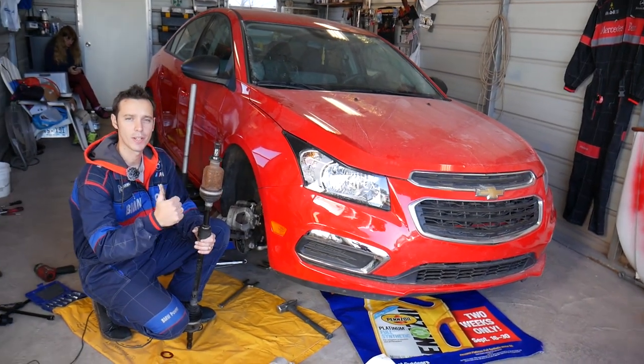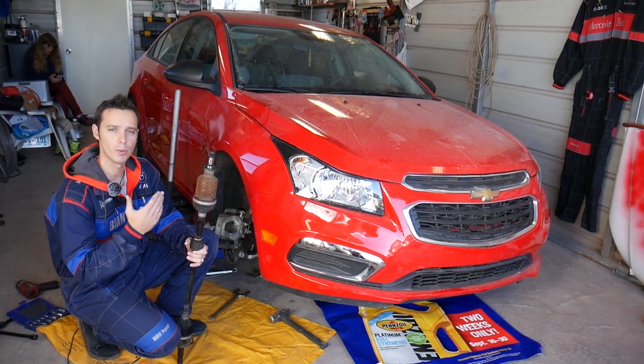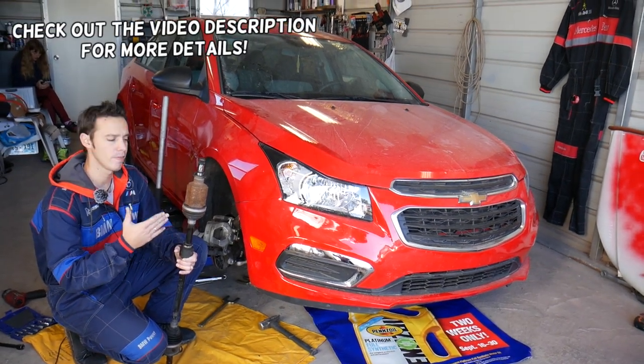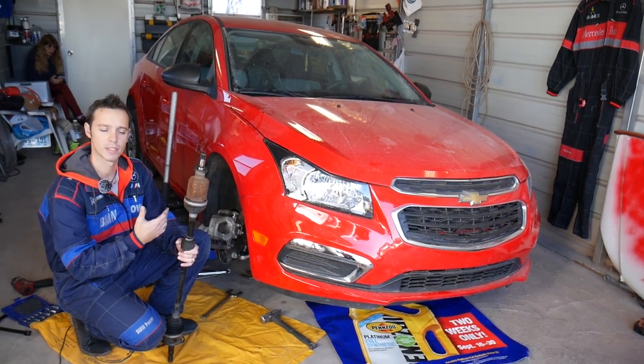Welcome back to Auto Repair Guys. Thank you for watching and subscribing to the channel. In today's video we will be working on a Chevy Cruze and we will show you how to remove or replace a CV axle drive shaft. We will demonstrate on the passenger side, but the driver side should be exactly the same.